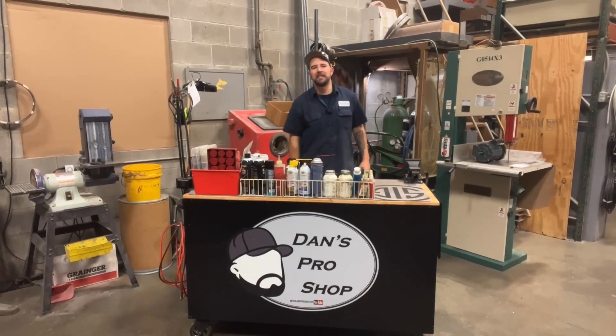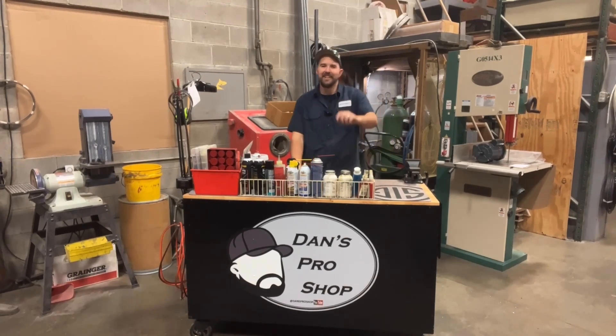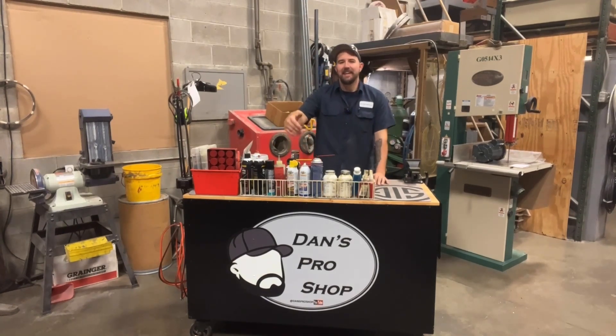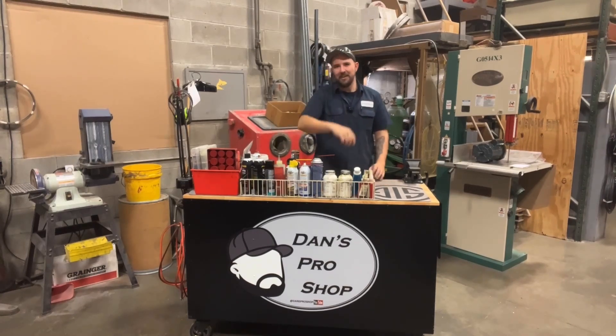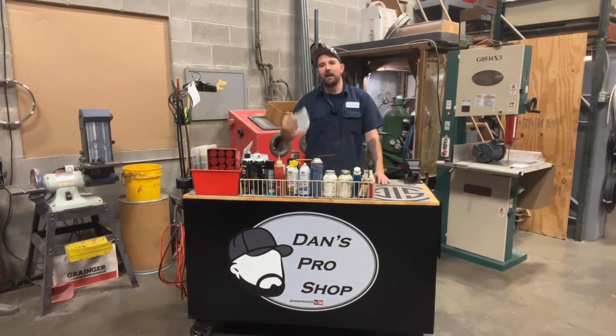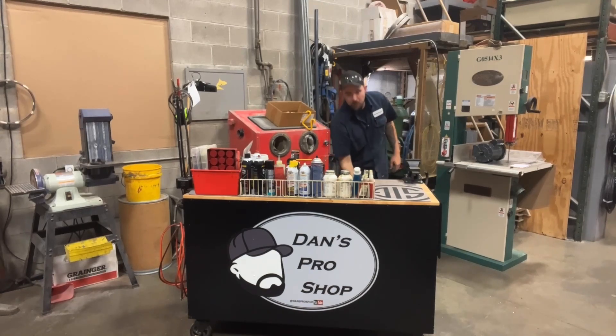Good morning everybody and welcome back to Dan's Pro Shop, where everything's made up and the instructions don't matter — just like when your first grade teacher told you you were special in your own little way. We're like the Jeffersons here at Dan's Pro Shop, moving on up. I got a whole pile of these decals; if you're interested in picking one up, let me know. But hey, enough with me. Today we're checking out Fluke.